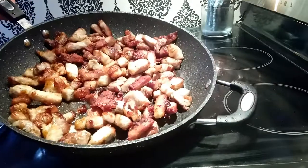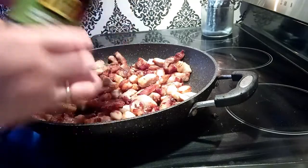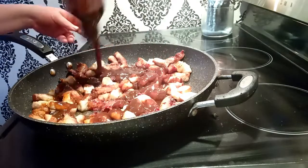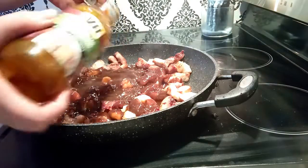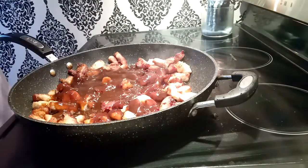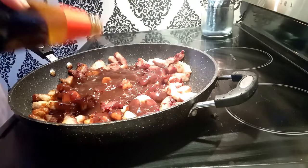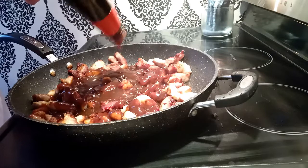I've got the fatty pieces all nice and crispy. We're going to use the General Tso sauce — I like this VH one, really nice. I also drained a lot of the grease out of the pan. I'm going to use about a tablespoon of the oyster sauce just to kick it up a little bit.